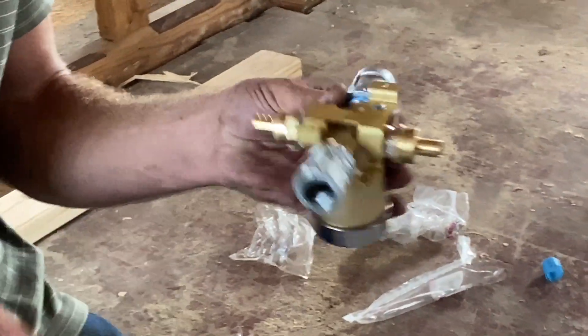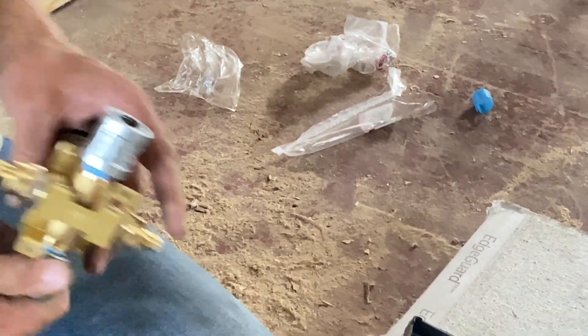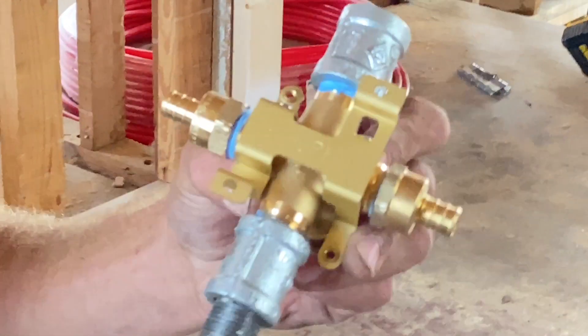Now I'm going to get the spout nipple on and the pipe going up to my shower head. Again, just make sure you got the orientation correct with the up and down marking. I'm going to put my smaller eight-inch nipple down the bottom for the spout.